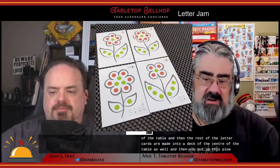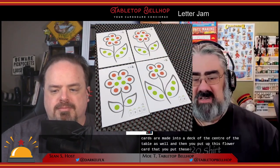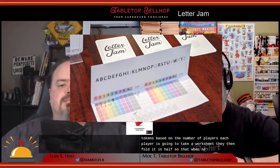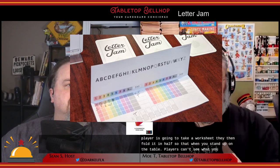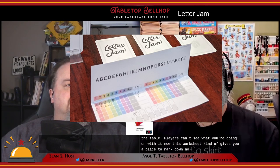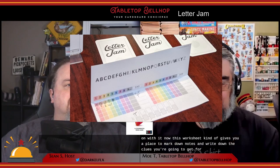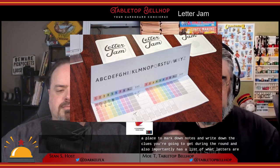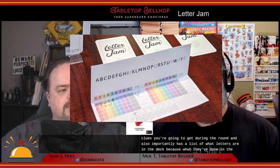You put out the flower card and place red and green tokens on it — the number of tokens depends on the player count. Each player takes a worksheet, folds it in half so others can't see it, and uses it to write down clues received during the round. Importantly, the worksheet also lists which letters are in the deck.